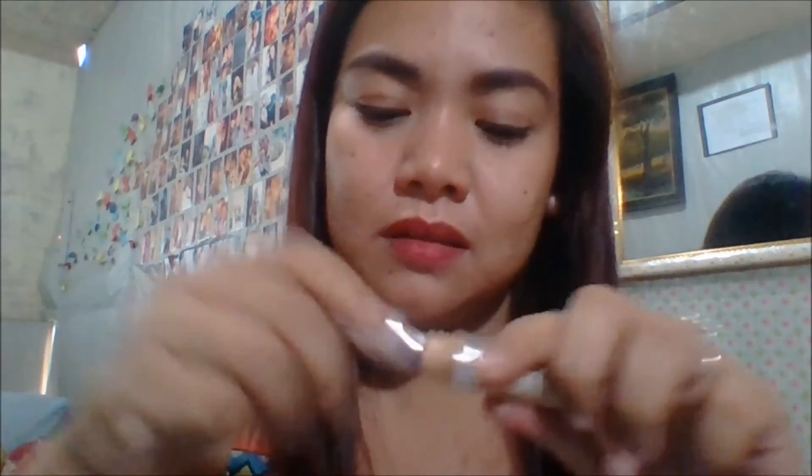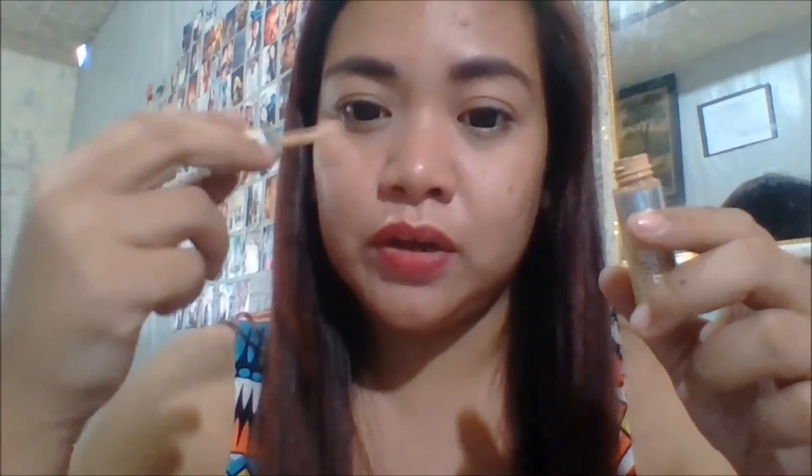Hi guys, I'm back — let's now discuss the pros and cons of this concealer. The first thing I like is it's really blendable, so you won't put too much effort into blending. The second thing I like is its packaging — it's very small so you can just throw it in your pouch and you're ready to go. It also comes with a brush applicator, so it's not hard to apply the product under your eye area.